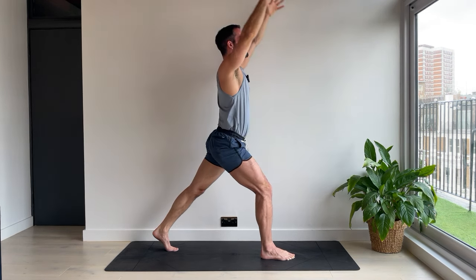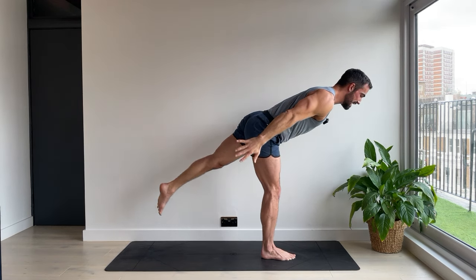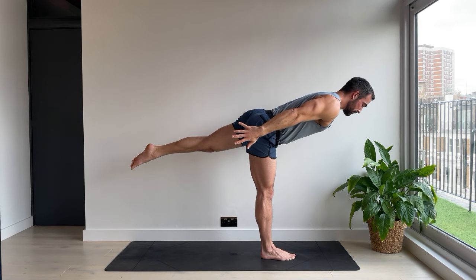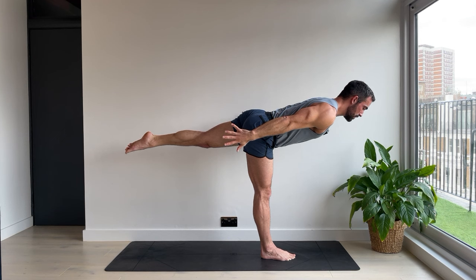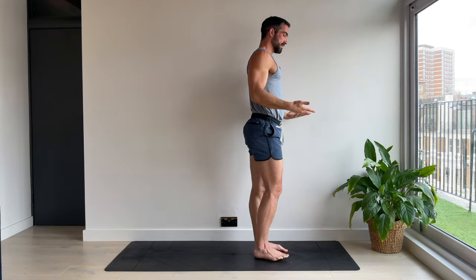High lunge. Warrior three — arms back, chest forwards, back leg lifts again. Powerful leg. Five. Four. Stay strong. Three. Reach the fingers back. Two. One. Come to stand. Mountain pose.